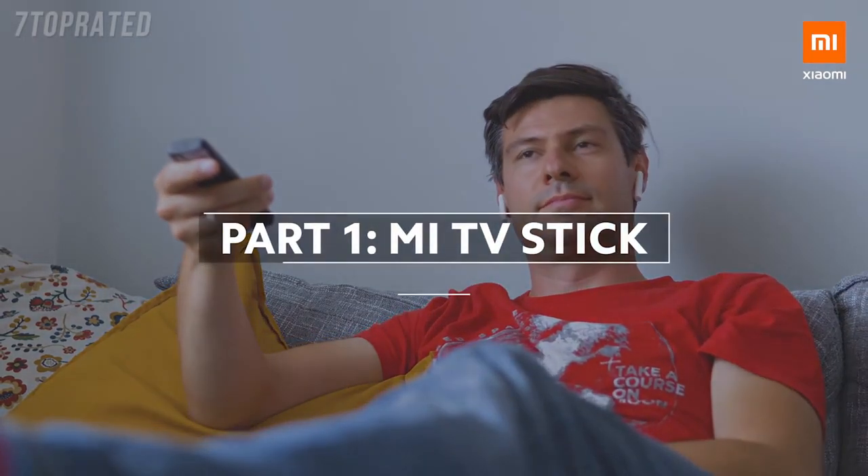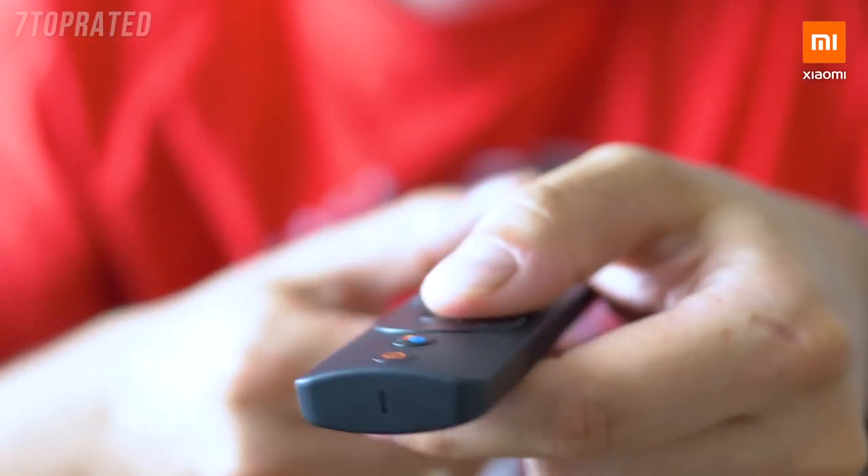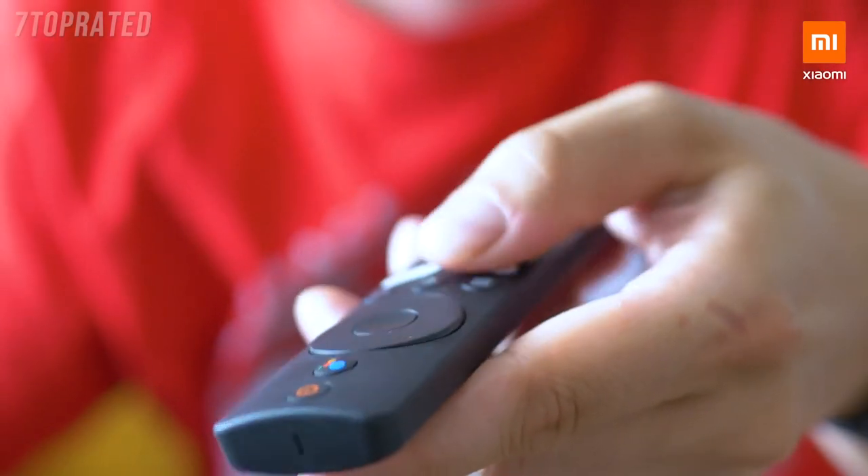When it comes to having a break, being able to access all your favorite content is more important than ever. And these days, with many theaters being closed, we often go to the cinema at home.